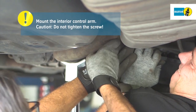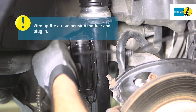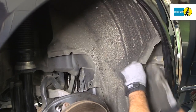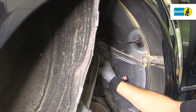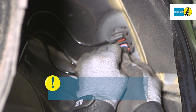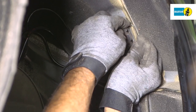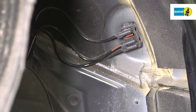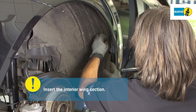Mount the interior control arm. CAUTION: Do not tighten the screw. Route the electrical wiring for the suspension strut properly. Connect the electrical plugs on the suspension strut to the vehicle and make sure the retaining clips are positioned correctly. Insert the interior wing section and fasten with the same clips, making sure they are positioned correctly.